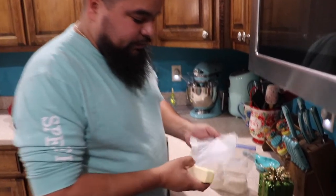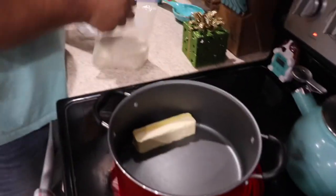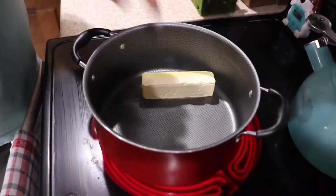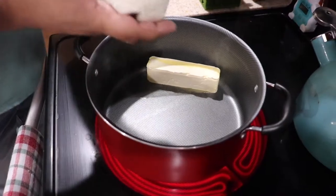For the rice, we need a stick of butter and we're going to use two cups of rice. You want to make sure the butter melts before you put the rice in, so don't put it in there yet.